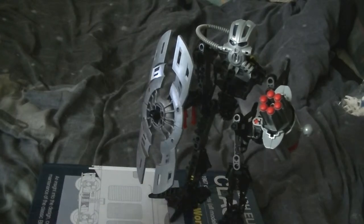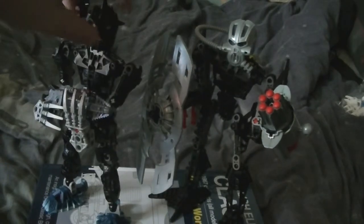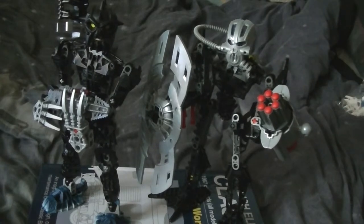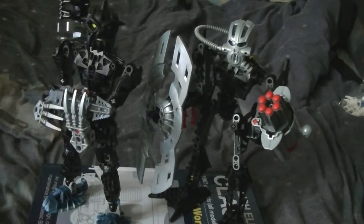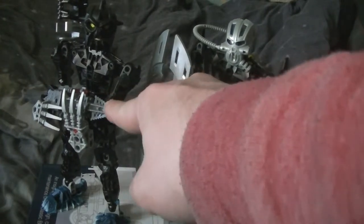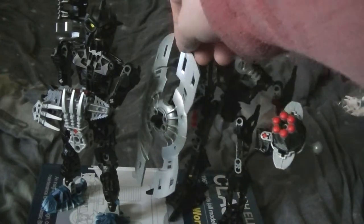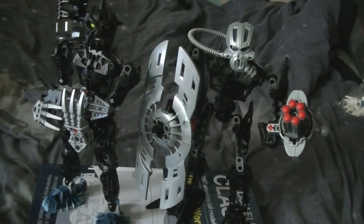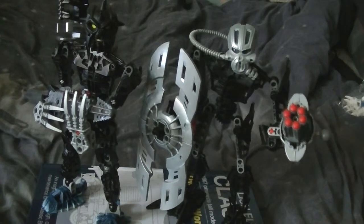For a quick comparison, here he is in his 2006 form. They're exactly the same build, but the arms and the legs are different. He's got a gun in his 2006 form; in his 2007 form he has a shield, and on his mounted shoulder he has a Zamor launcher, and he has a Cordak blaster.